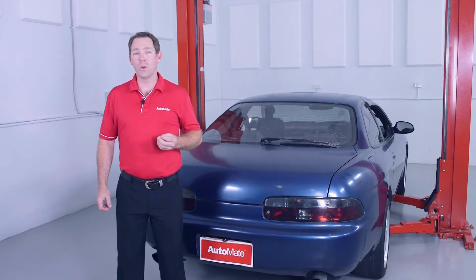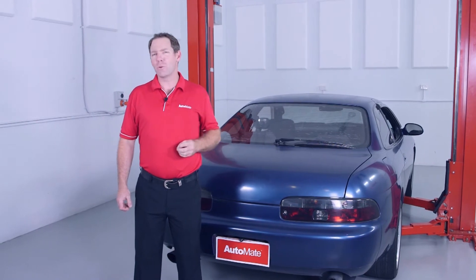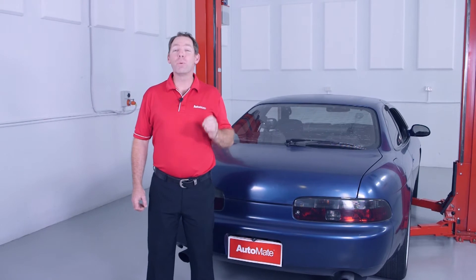Are you diagnosing a slow or no crank condition on a starter circuit? Have you checked all voltage supply and grounds? By that I mean, have you performed a voltage drop check on the entire circuit?